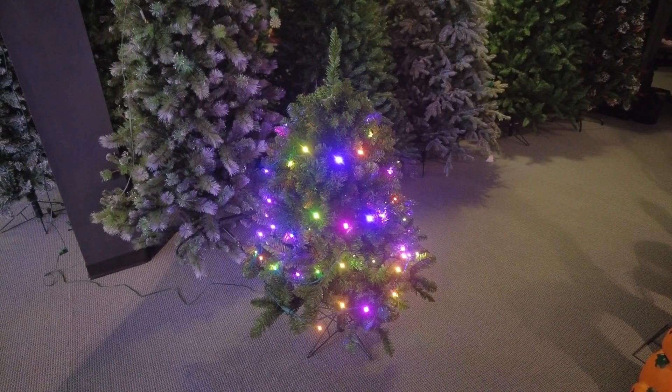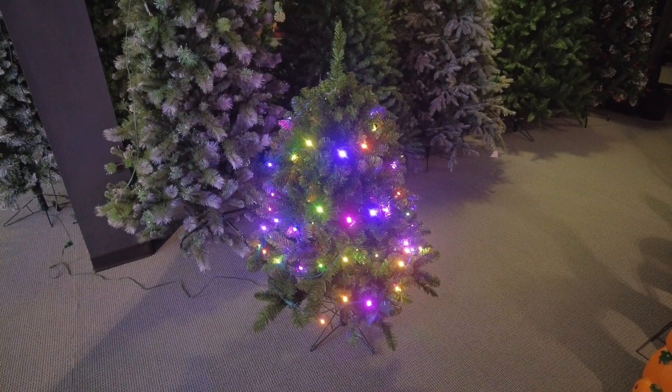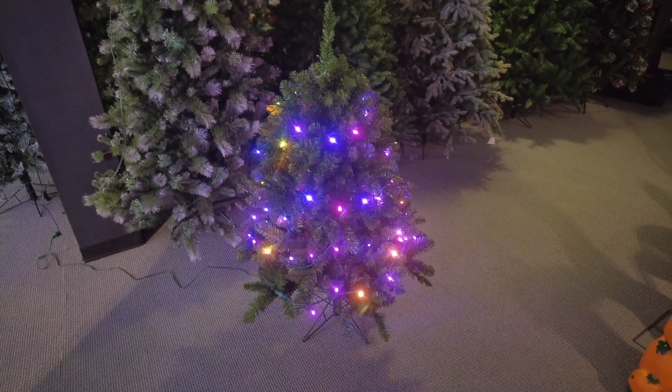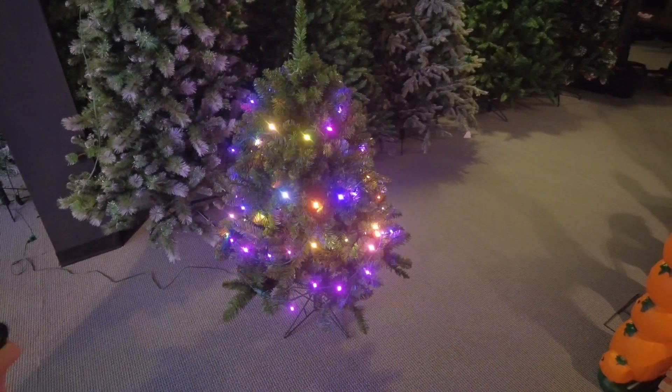There's a Halloween preset right here. If you press the Halloween button, you can actually change the configuration of the colors a little bit. You can make it more green and purple versus orange and purple. If you keep hitting the remote, there are different functions with flashing and such.